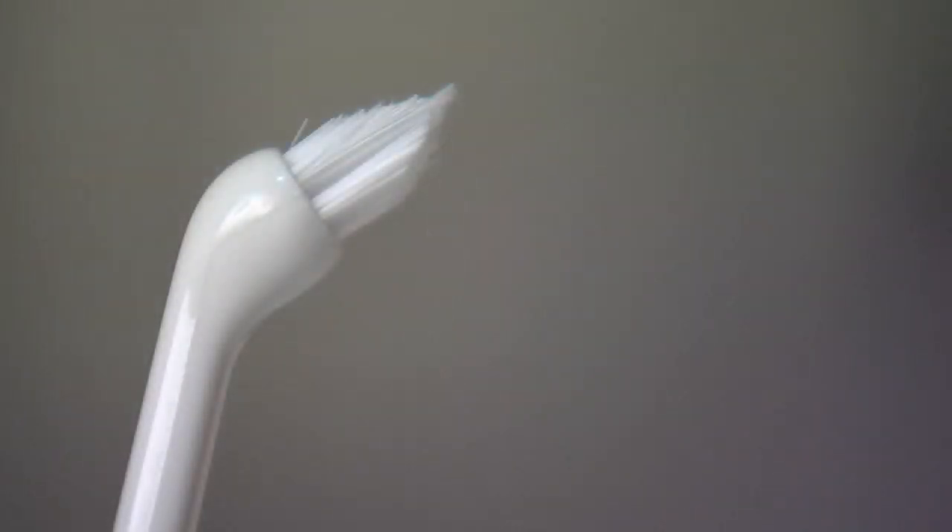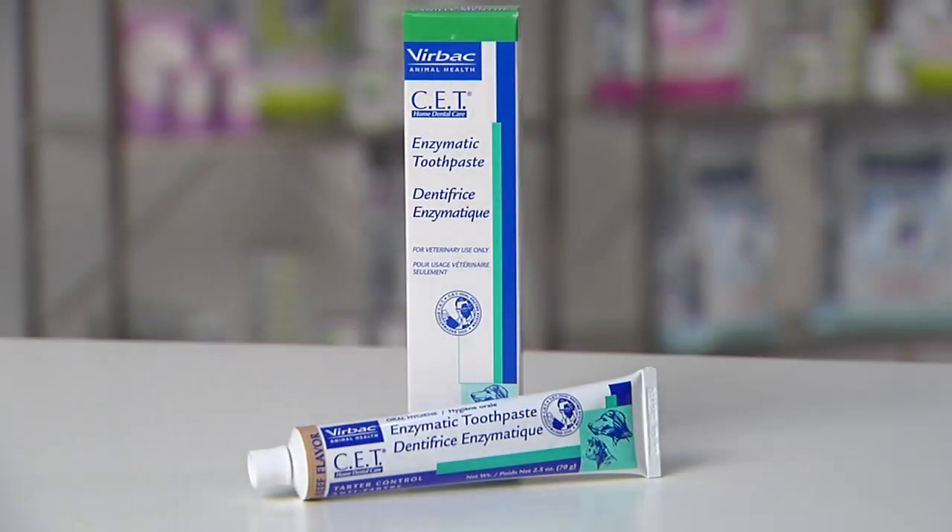To get started, you will need to get a small toothbrush or one made specifically for cats. Also, you will need to get a pet-approved toothpaste. These come in pet-friendly flavors and have a lower fluoride level safe for ingestion.